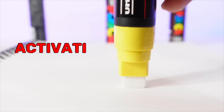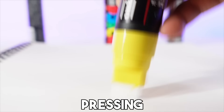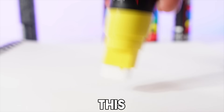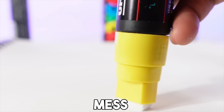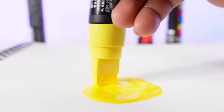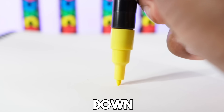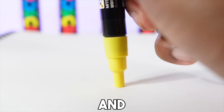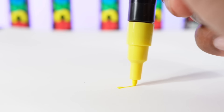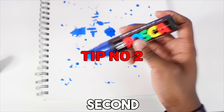The very first tip is activating the marker the correct way. A lot of people press down real hard and fast to activate it — you do not have to do this. It's going to cause a big mess wherever you plan on painting or drawing. The correct way is by gently pressing down and being patient, just press down and wait for the paint to flow from the bottom of the marker all the way to the tip.